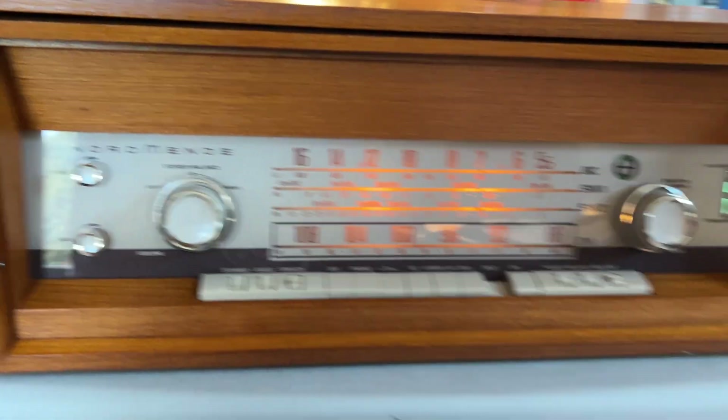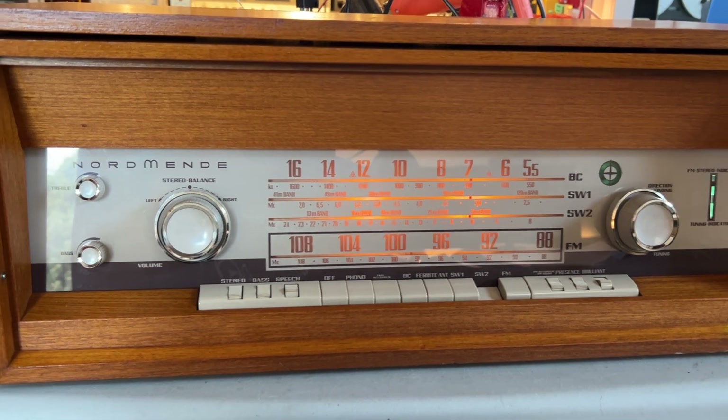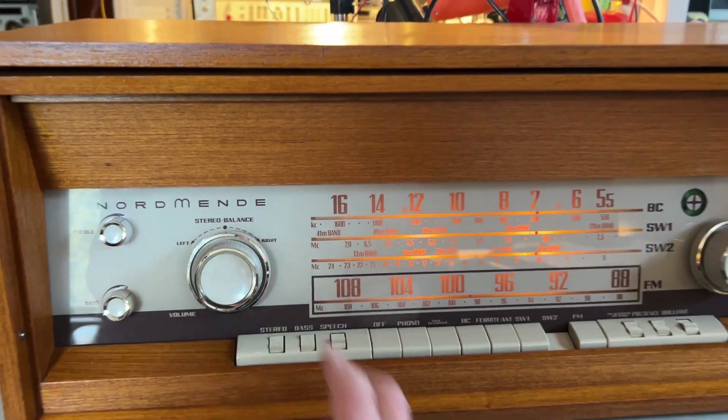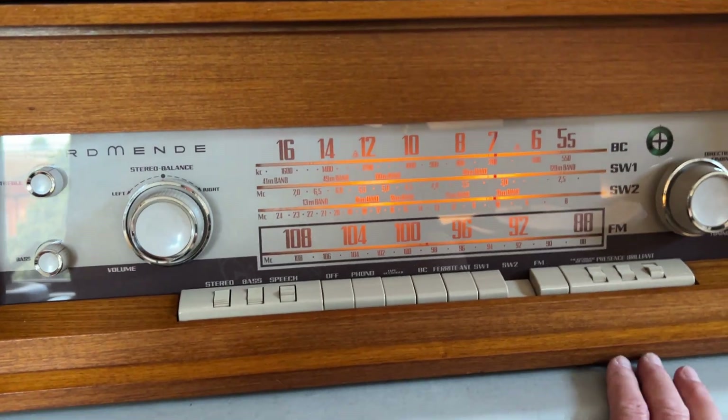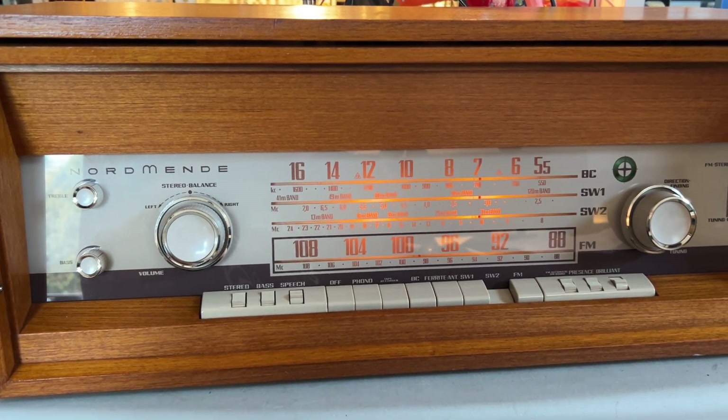I was picking it up early today, but it's not too strong at the moment — late afternoon. The alignment went pretty well, apart from the short wave bands where you haven't really got all the adjustments you really need to get them accurate.